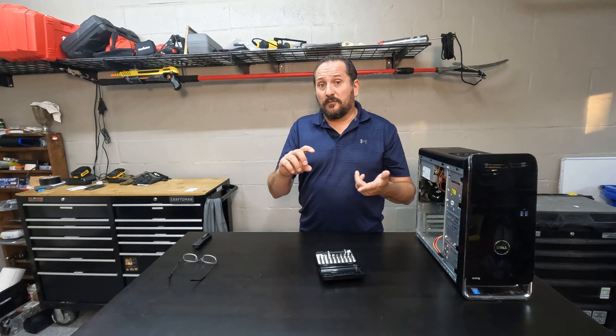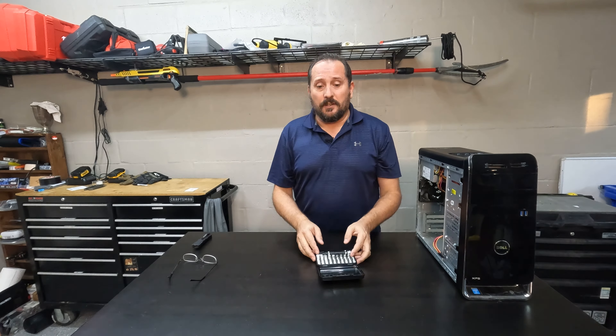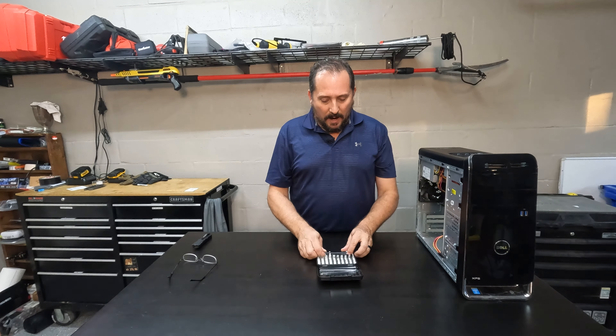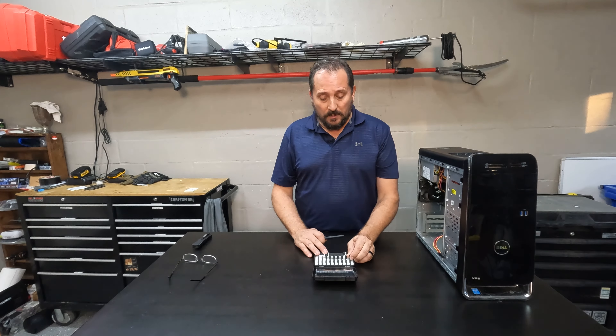It has Phillips head, flathead, Torx, Torx security, pentalobe, hex head — it's all in here, 47 pieces of it. It is a magnetic housing with the real steel bits on it.